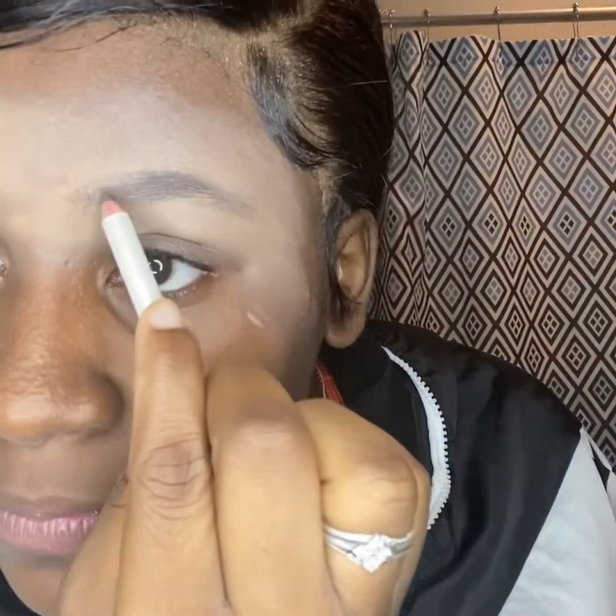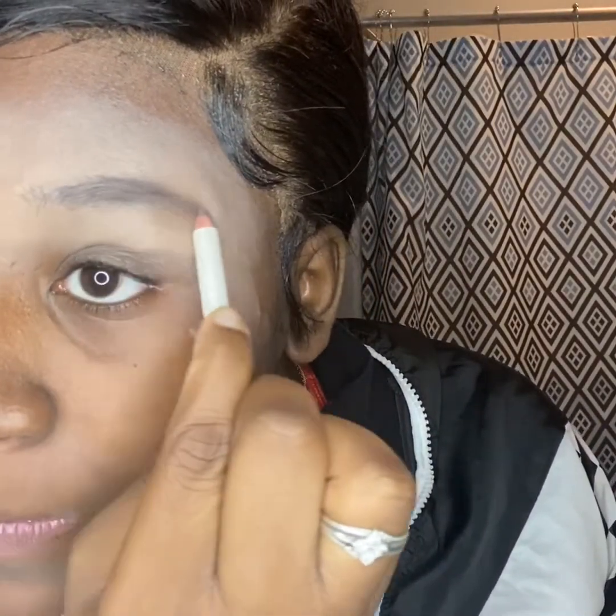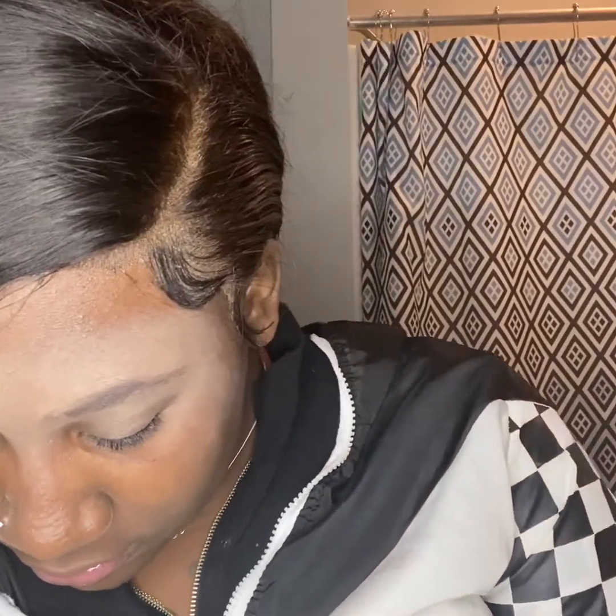I'm going back over with the eyebrow pencil, y'all. Going back over with that. So next, I'm just going to keep on beating it in some more and dragging. At this point I'm laughing at my eyebrows, y'all, because I could have did way better. I went blank though. But anyways, I'm on to my foundation.